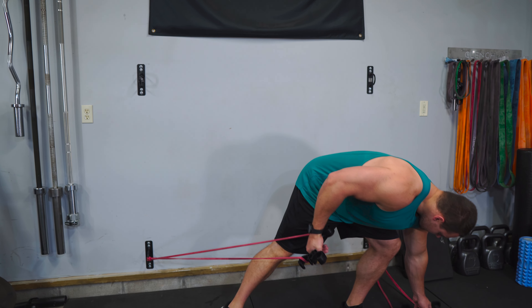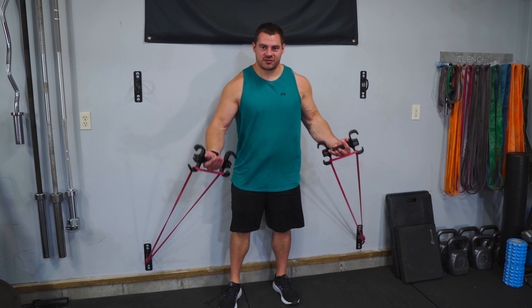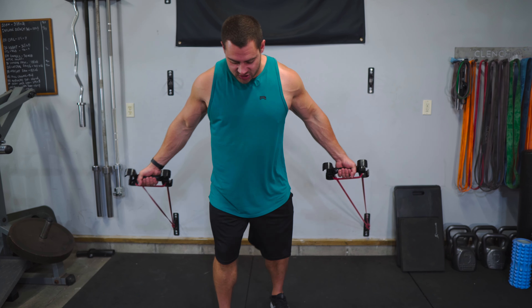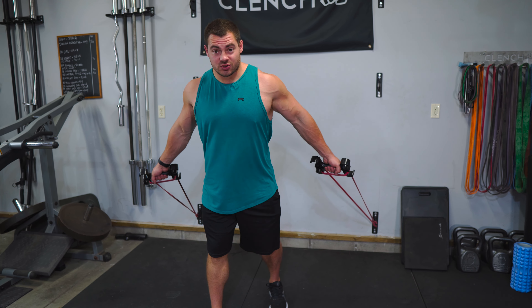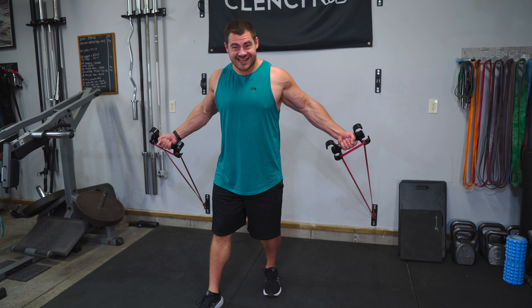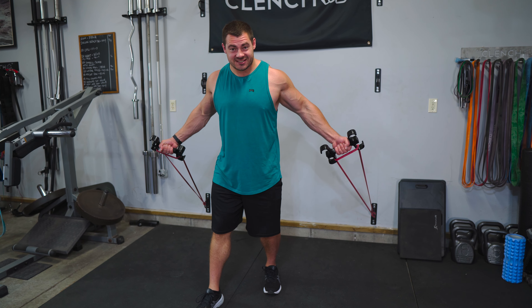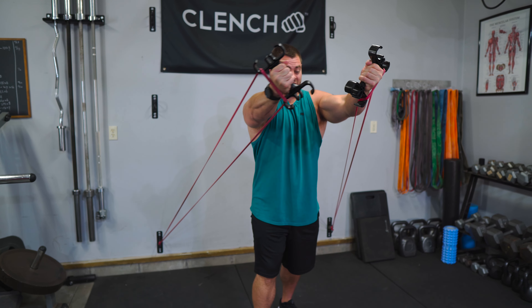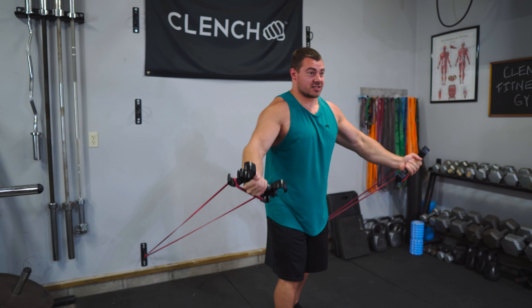We're doing low anchor fly so that we can get that upper chest and mid chest fired up. I'm using a pair of clenched band handles because it makes flies super comfortable and I can stack bands in them. Get yourself a good distance away from the anchor point so that you have tension pulling your arms apart and keep constant tension on the handles the whole time. We're gonna start out with two sets of 10 just to get warmed up.